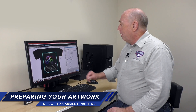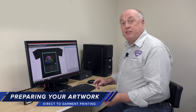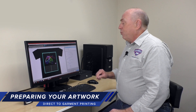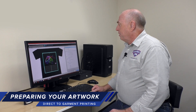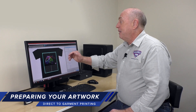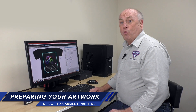If I'm going on a dark shirt, I need to come over and select one of the white underbase options — a light option, a medium option, and a heavy option. It's really a matter of personal preference. Once I make that selection, the printer knows it's going to print white first and then print color on top. Once I've done this, I hit the print button and we're ready to go.